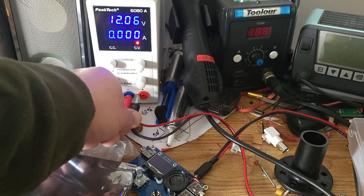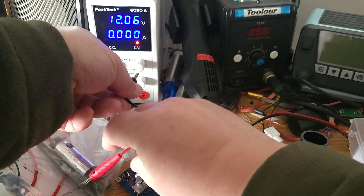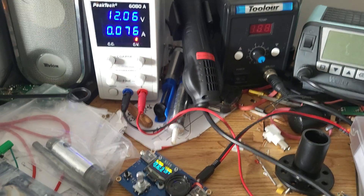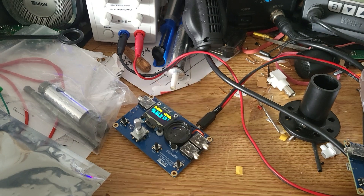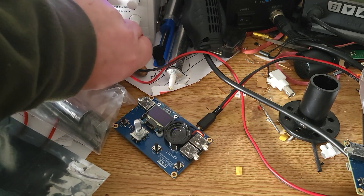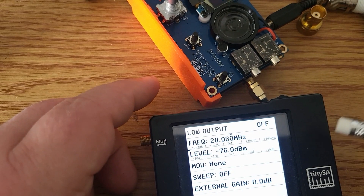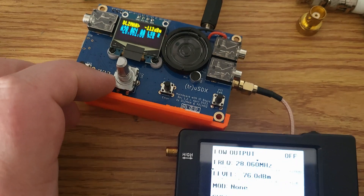With reverse polarity applied you can see it stopped — the fuse kicked in and the protection cut off. Now let's see if it still works. We had a full reverse polarity with over one amp — and it still works! This shows the principle: whenever there's too much current, the onboard poly fuse will protect us.